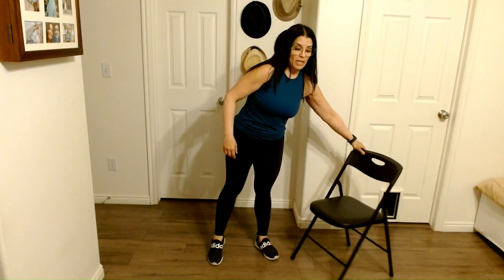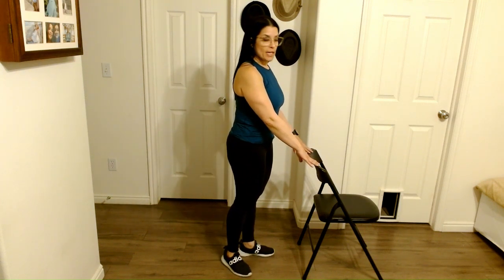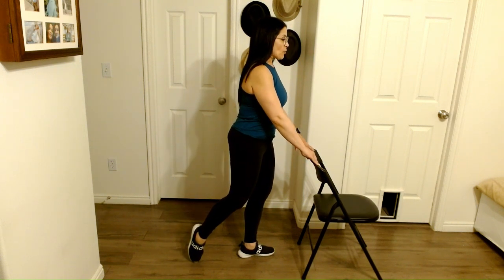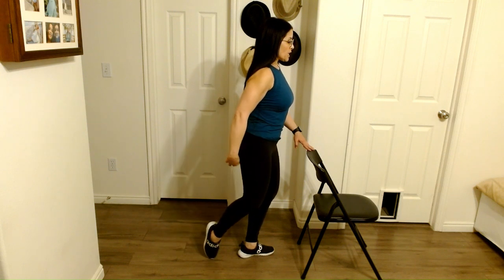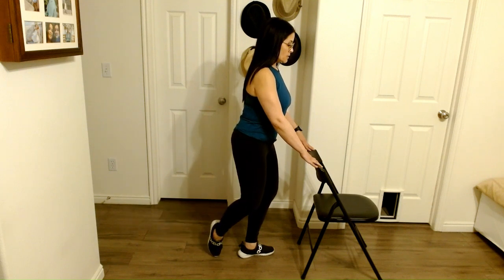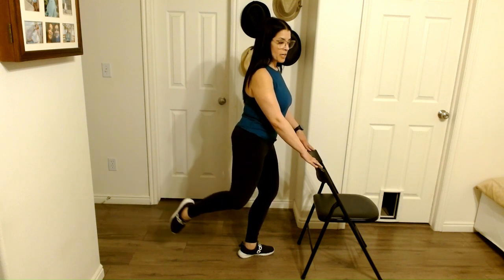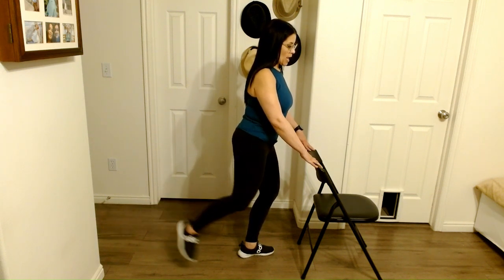Now we're just going to use the chair for balance. We're going to do one leg at a time — what's called an attitude lift. Take that leg behind you, turn the knee out, just touch, and we're going to lift and lower. Feel it here at the top of the hamstring, base of the glute. That supporting leg — knee stays soft. Four more. This last one, bring it up to the top, pulse away. And bring it in.